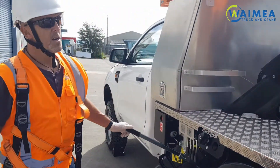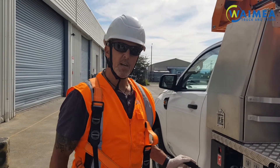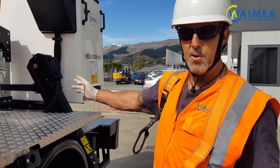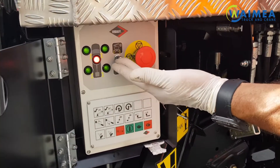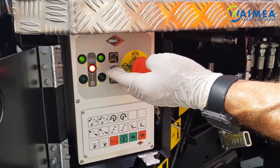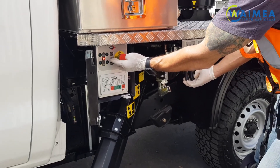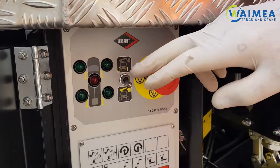On completion of all these emergency operations, all the valving should be put back in its original position before operating again. On completion of your operations and with your boom stowed back in its cradle, make sure you lift all the legs up until the red light in the centre goes off, showing that all the legs are fully stowed. It is now safe for travel.